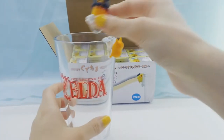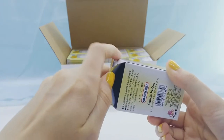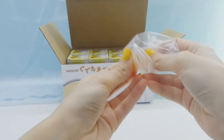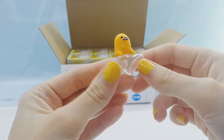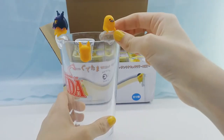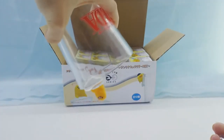Some of these fit tighter on the cup and some are loose, but they are pretty detailed figures for being so tiny, so that's cool. Alright, we got a normal Gudetama who's just chilling. That one really likes to stick on for some reason, so he's not falling off.